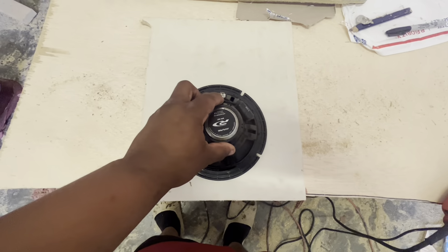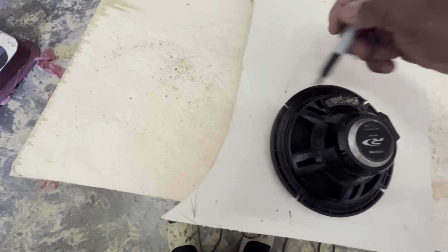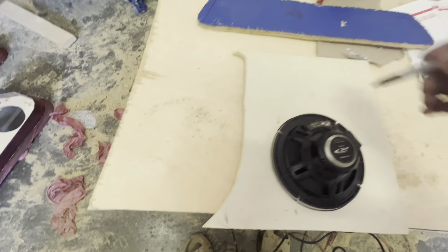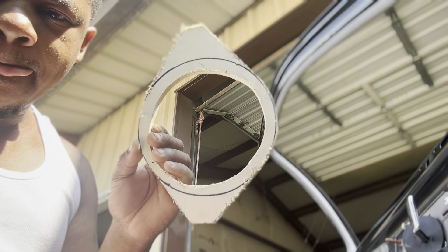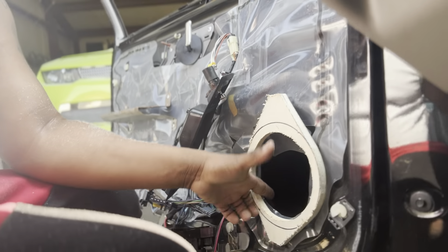So we're going to make a custom bracket for it using half-inch material. We got the ring cut — we got it cut so it'll be like this: we'll screw it here, screw it here, and of course the 6.5 will fall in the middle of it. So we're going to put it on the router, make another one, and we'll have one for the other side.